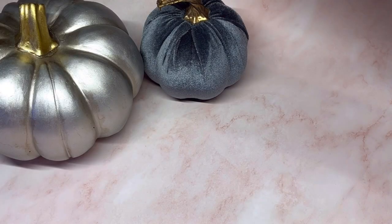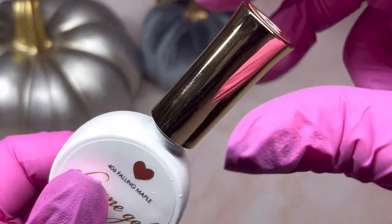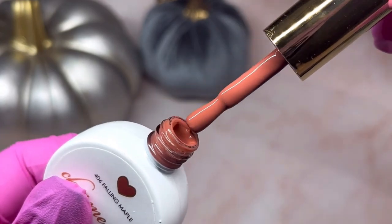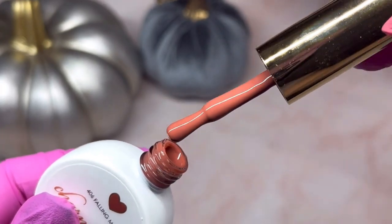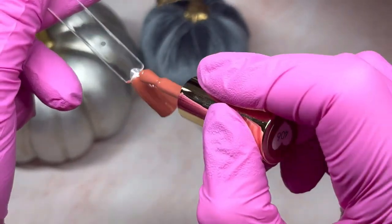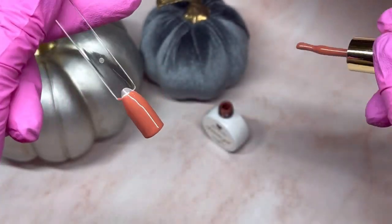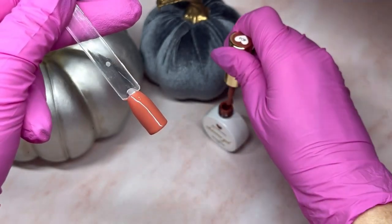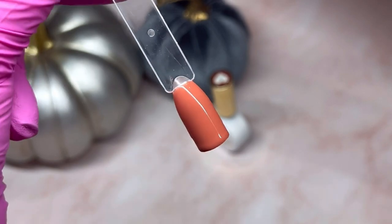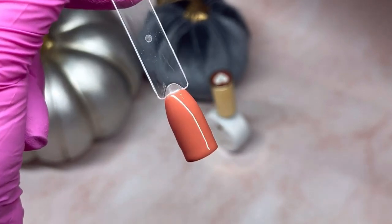This one is called Falling Maple and it's 406. As you can see it's like the perfect fall color. I decided to do just one coat because it covered so nicely — it's just a really nice full color, I really like it.